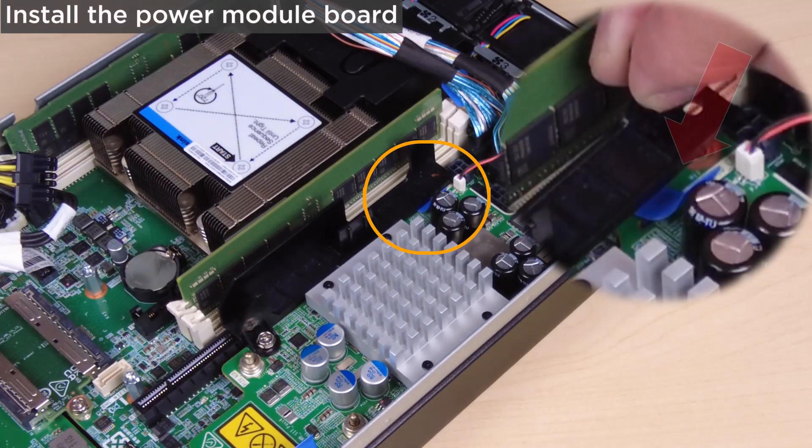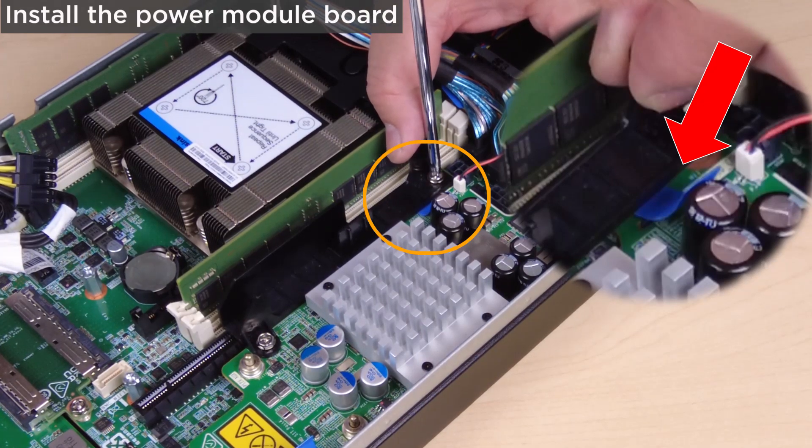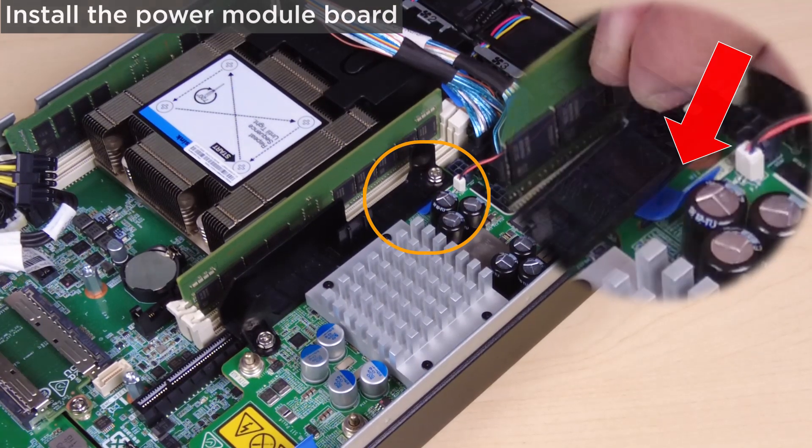Make sure to place the pull tape of the power module board beneath the cable wall away from the DIMM slots. Otherwise, it might interfere with the memory modules and cause system failure.